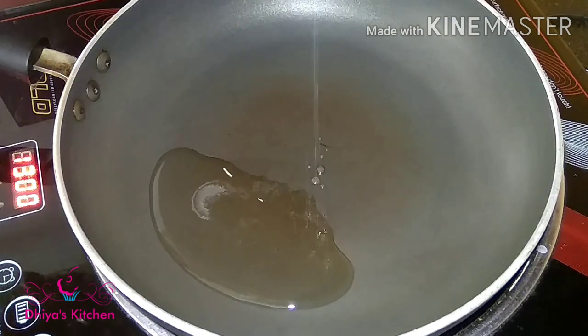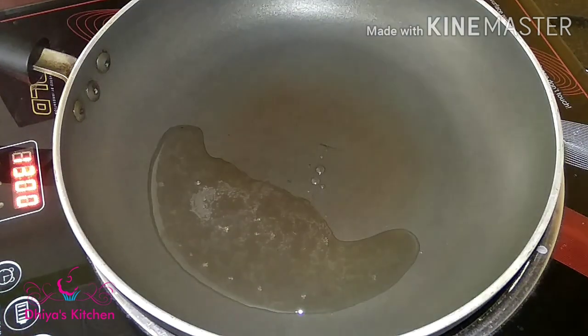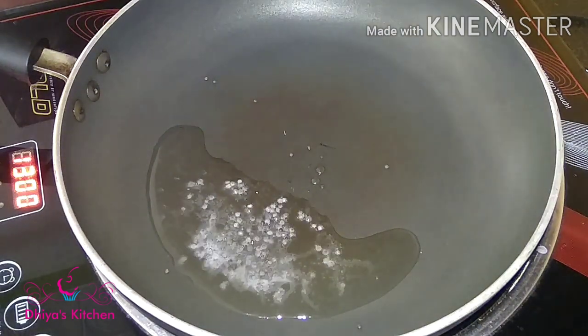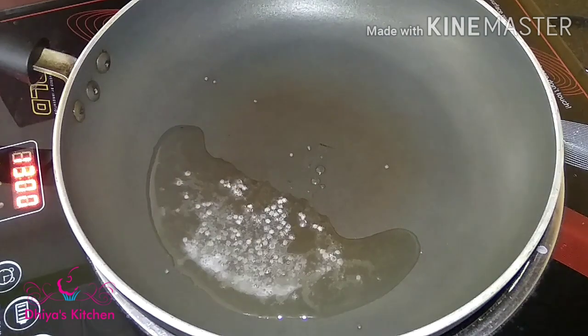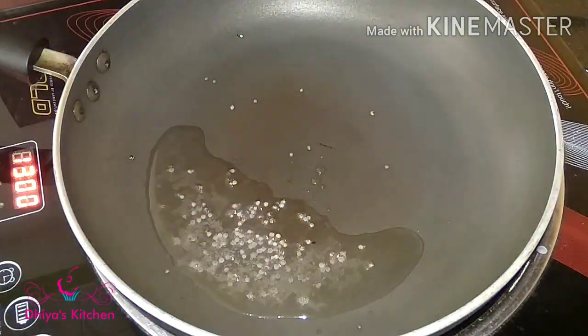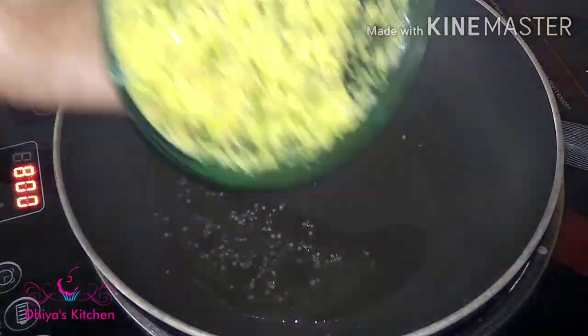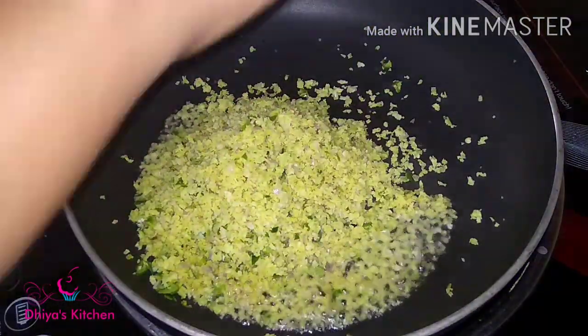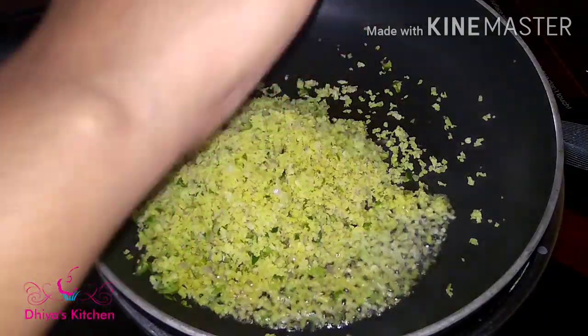I can cook some 1 teaspoon of rice and 6 tablespoons in the pan. We are done — this will take about 30 seconds.